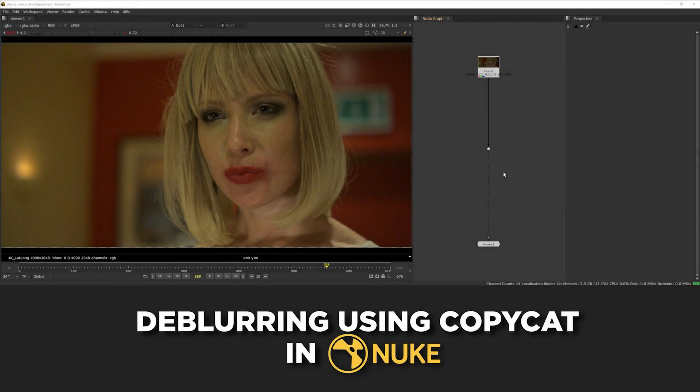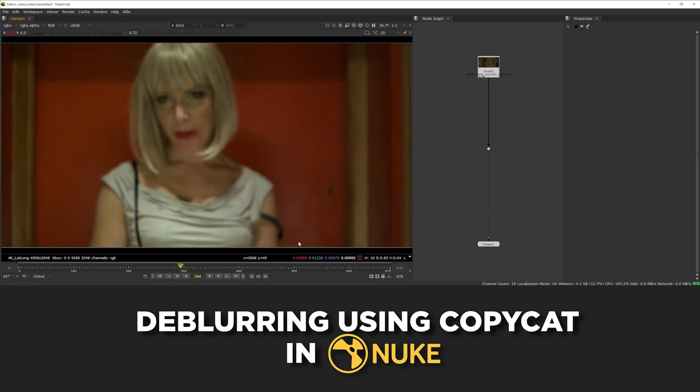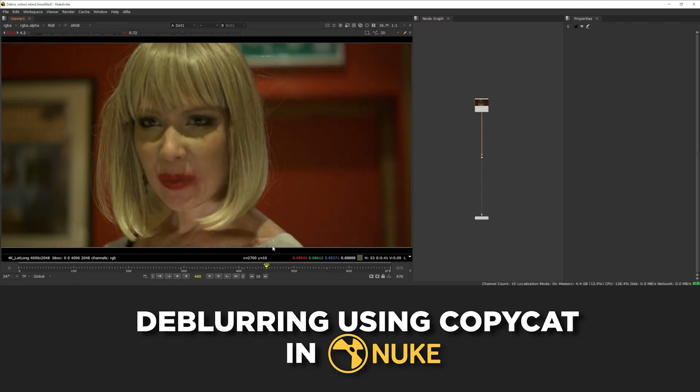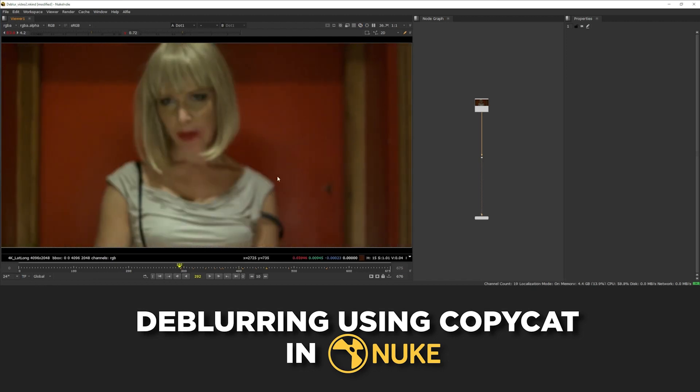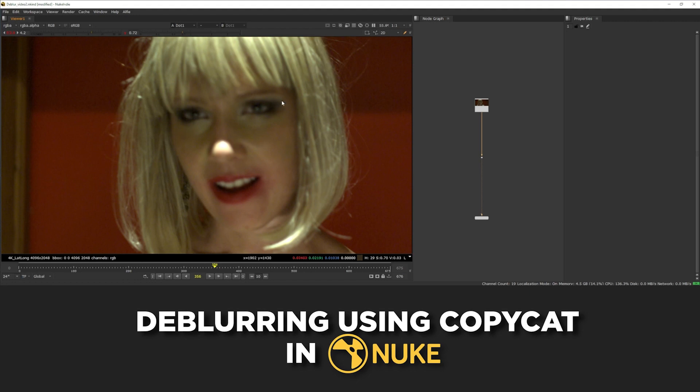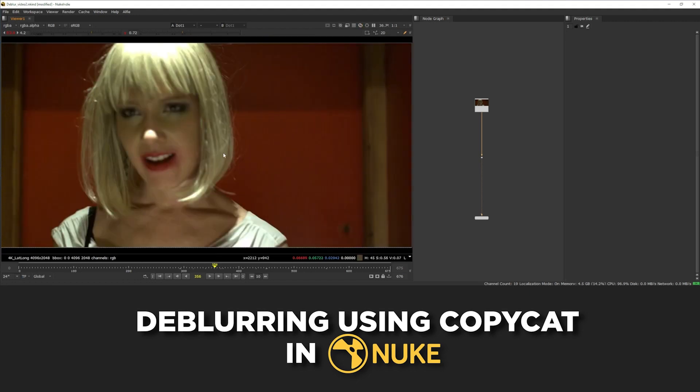In this video, we're going to be tackling a more complicated shot using Copycat to do some de-blurring. This is the same footage as the last video, except now we're going to be focusing on a larger part of the shot, which includes areas where she's more out of focus. It's important to note that we're not trying to bring sharpness back into the entire piece of footage — there are areas where she's quite clearly completely out of focus intentionally. The aim is to bring back sharpness into the areas where she's slightly out of focus, where the intention probably was for her to be in focus.